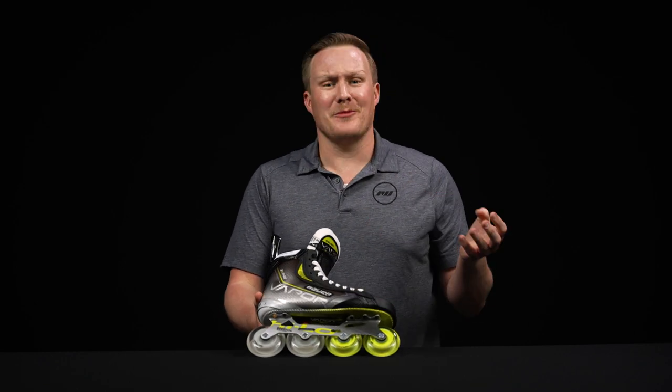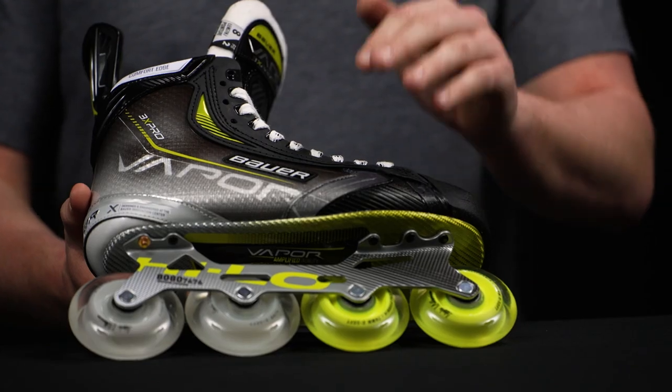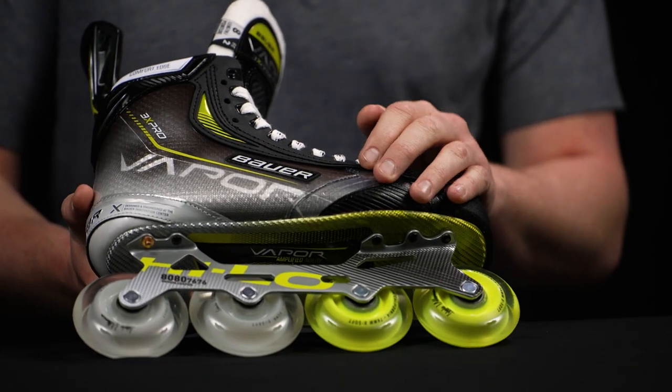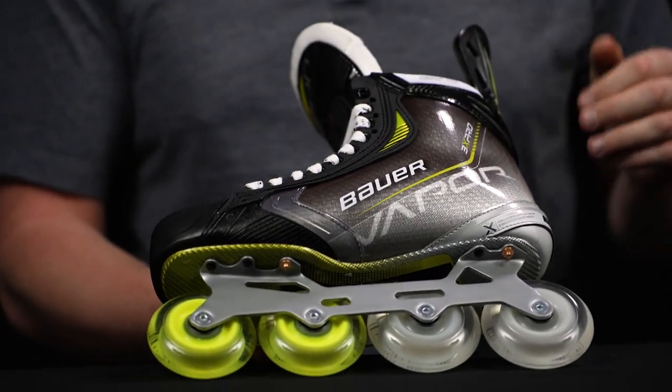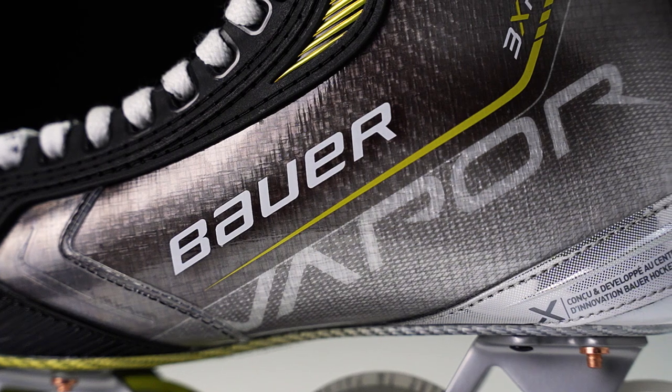This is a big investment, so Bauer wanted to make sure they included some very key areas of abrasion resistance. You find that on the outer as well as the inner portion of the boot. I really like the low profile design as it does help to shed a little bit of weight.